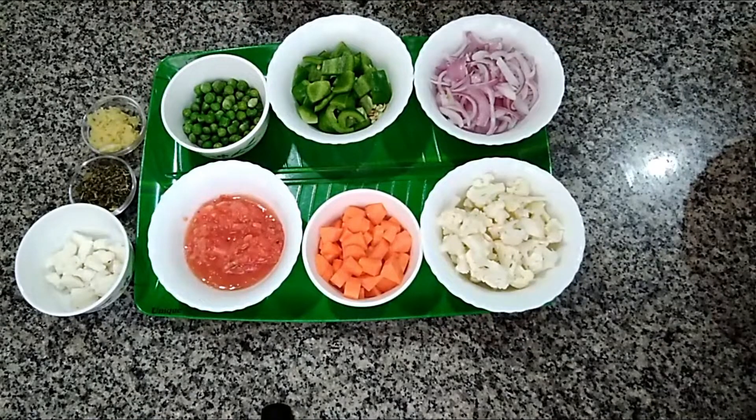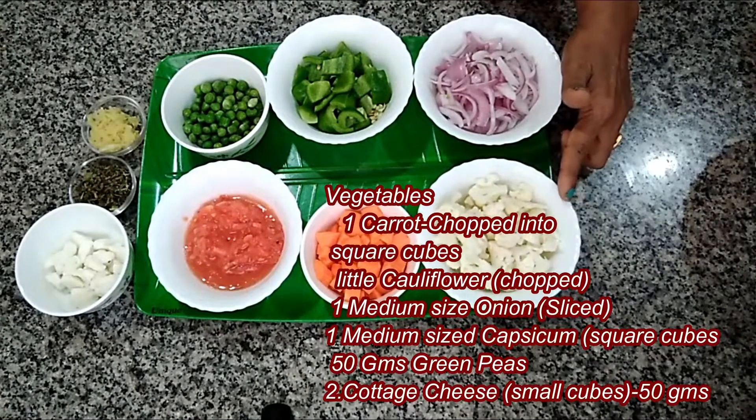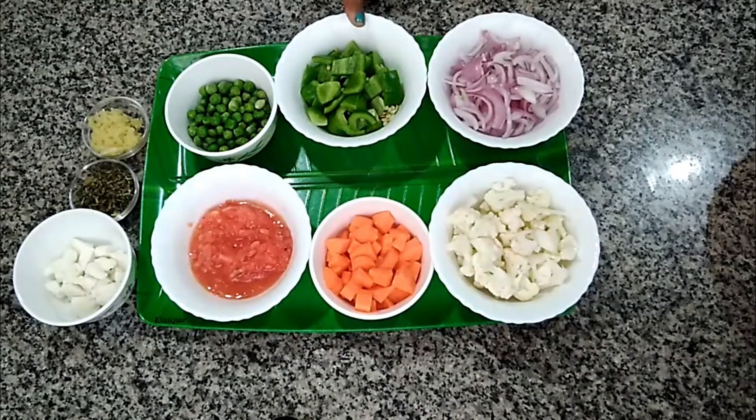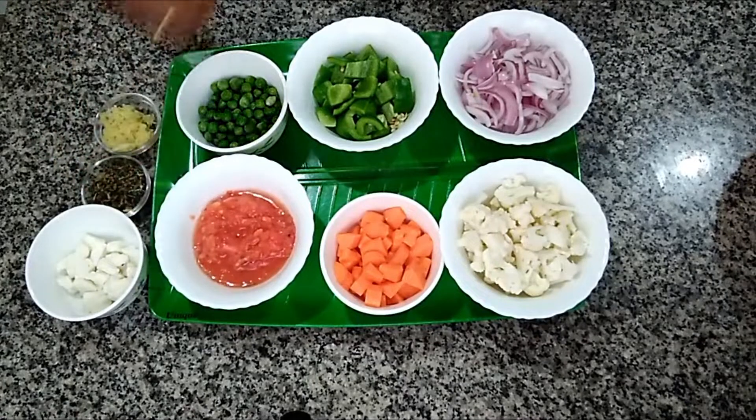Here I have taken one chopped carrot, some chopped cauliflower, one medium sized sliced onion, one medium sized capsicum chopped into square cubes, and a little bit of green peas. I have taken frozen green peas here. If you want to use fresh green peas, you can use fresh green peas. I am also going to use a medium sized tomato, grated.